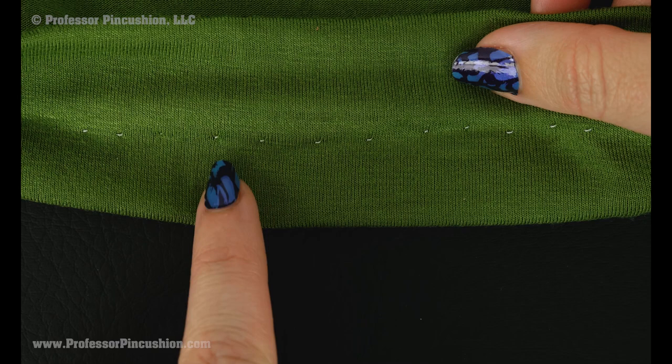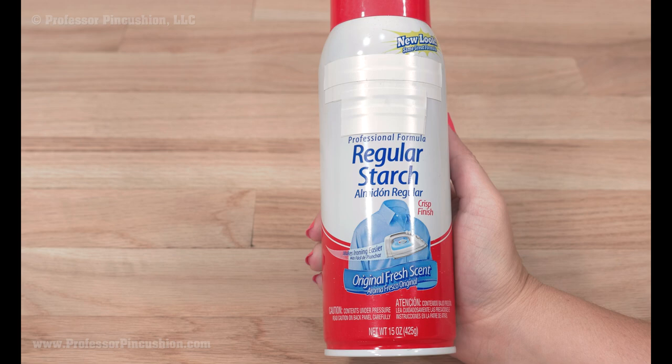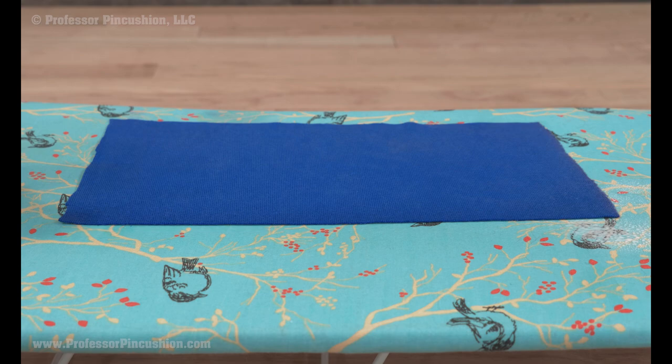If you're nervous about hemming knit, use some scrap fabric and practice beforehand. This also allows you to find the correct machine tension. If you're still having trouble with your hem, spray the fabric with spray starch — but only do this if your fabric is washable and you can clean off the spray starch after you finish.